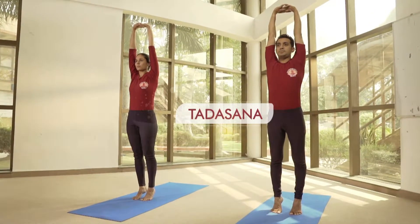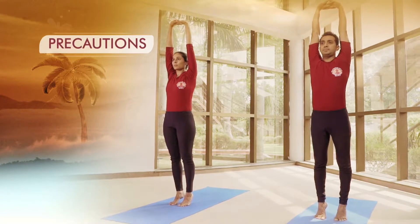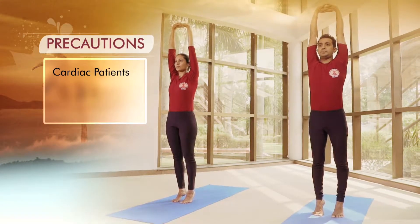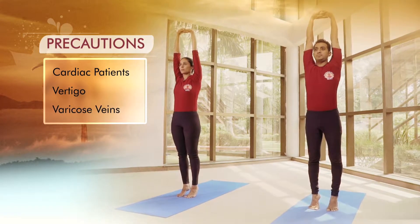Tadasana. Precautions: Cardiac patients and people suffering from vertigo and varicose veins should avoid this asana.